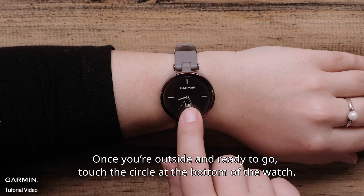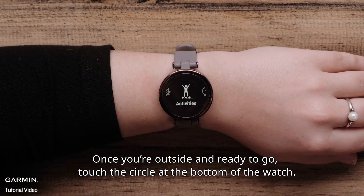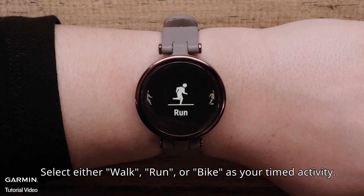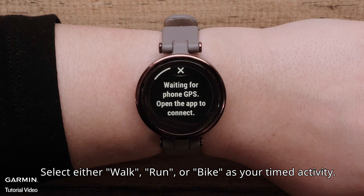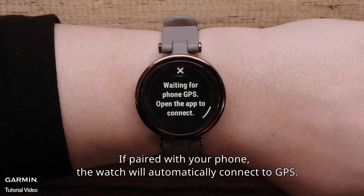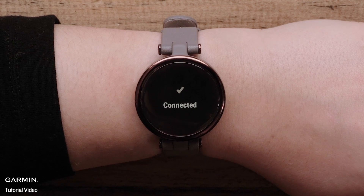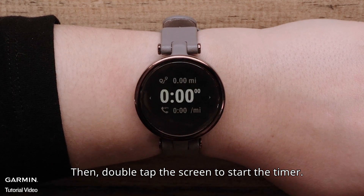Once you're outside and ready to go, touch the circle at the bottom of the watch, then touch Activities. Select either Walk, Run, or Bike as your timed activity. If paired with your phone, the watch will automatically connect to GPS. Then, double tap the screen to start the timer.